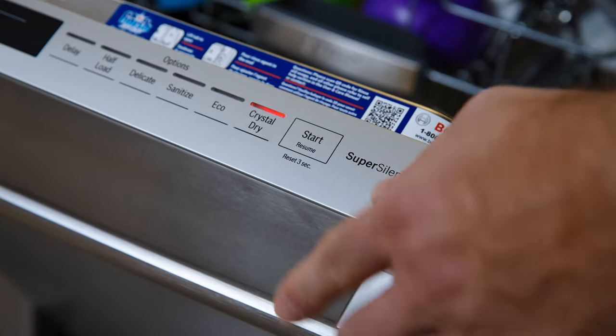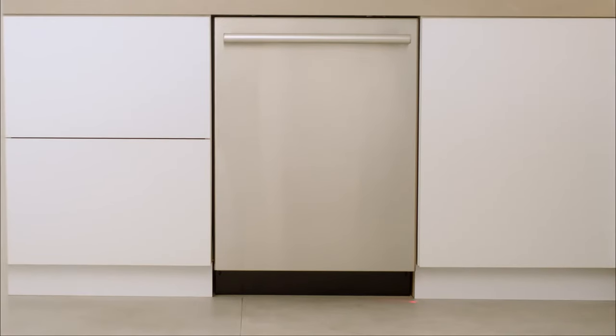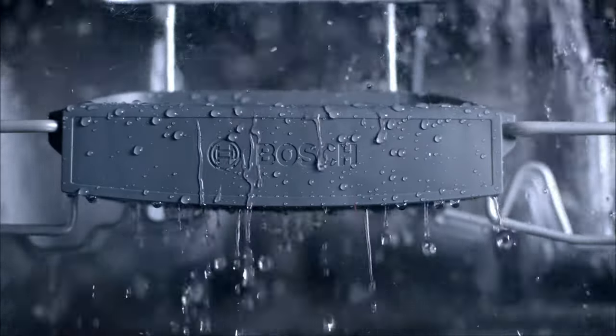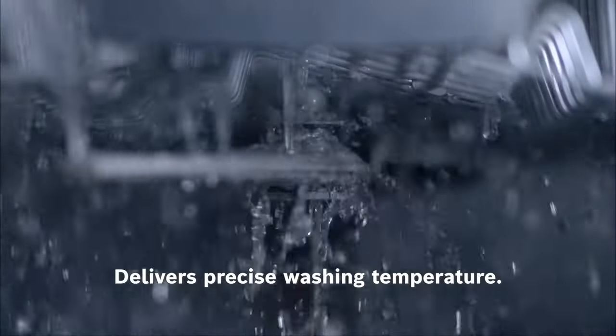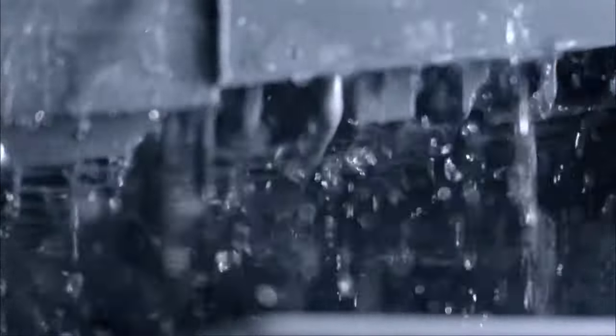At the start of each cycle, our unique flow-through water heater optimizes every drop. Instead of sending cold water straight into your dishwasher, incoming water is monitored until it reaches the precise temperature required for every cycle. Once the water has reached the optimal temperature,